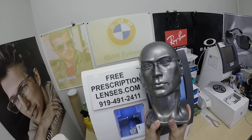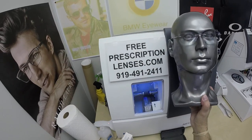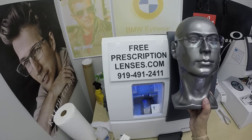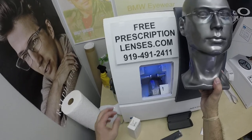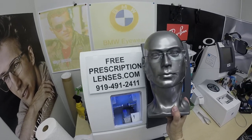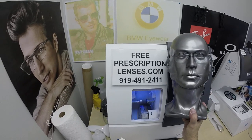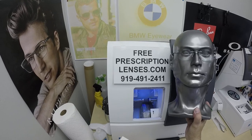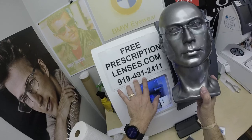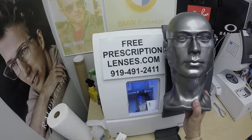If anyone has any questions, just go to the Contact Us page of the website. You can email us directly at freeprescriptionlenses@gmail.com. Do like Burt did — give us a call at 919-491-2411. Tell us exactly what you want; we can always customize anything for you. Jigsaw will answer the phone at 919-491-2411.